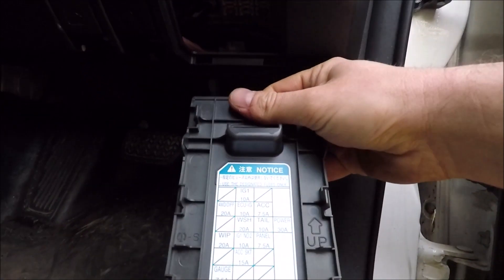Now for your cabin fuse box, just pull that open. Got the diagram on the back, got your fuse box here. I will now put up a computerized diagram.